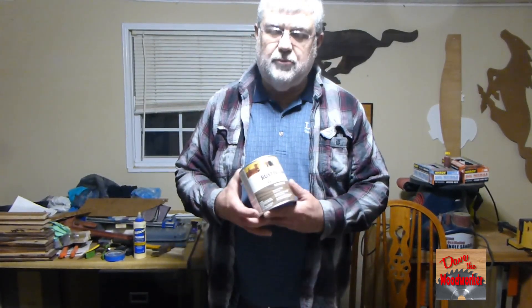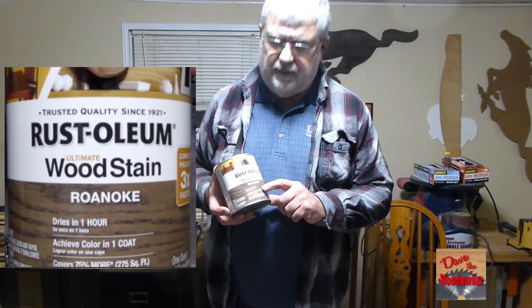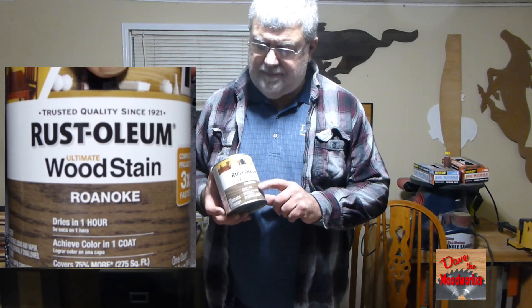Hi guys, Dave's here. I'm gonna do some more testing with some stains here, and I've got Rusty Olin Roanoke. I think I pronounced that right — I'm not good at some words.